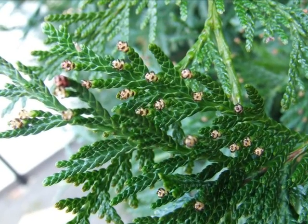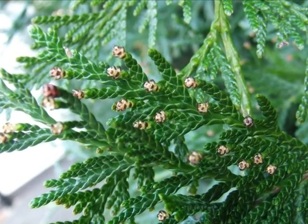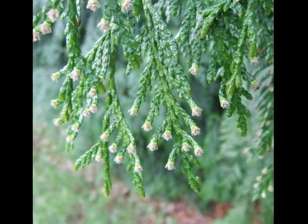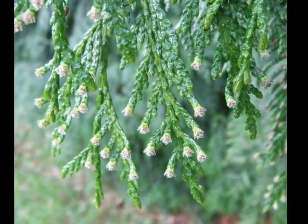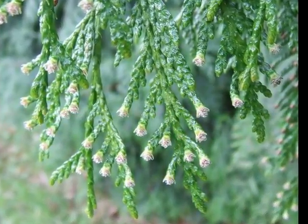The male pollen cones are a pale cream colour, marked with slight black striations, and emerge in March. The female flowers are very small, grey-green, appearing at the tips of lateral shoots, only on some branches.